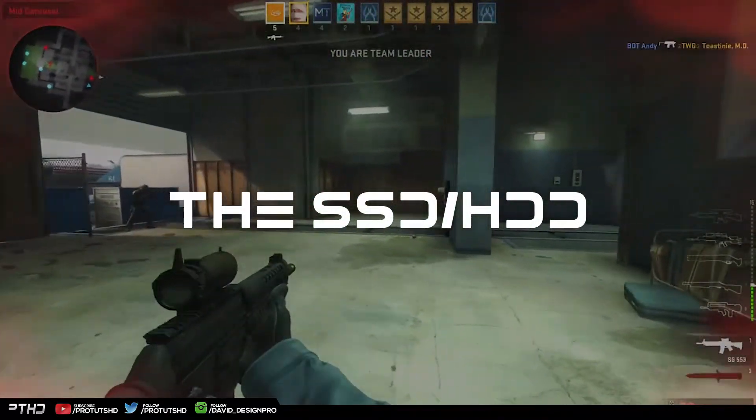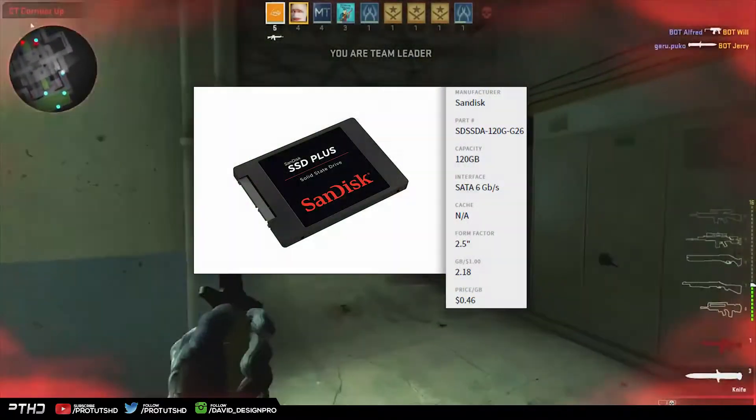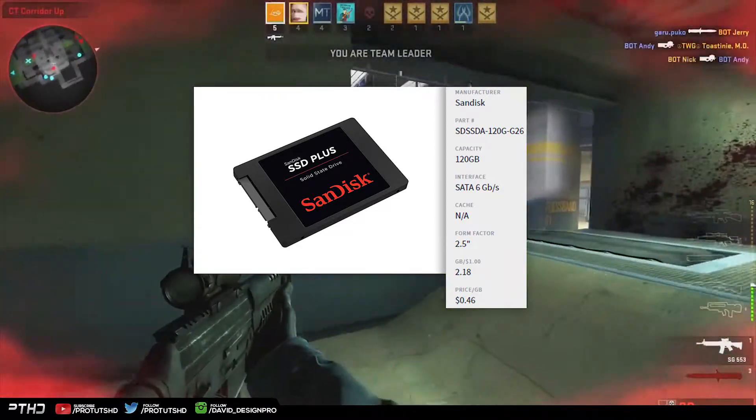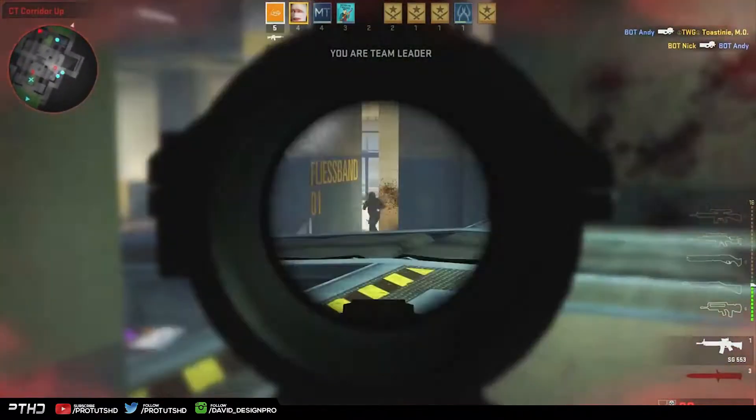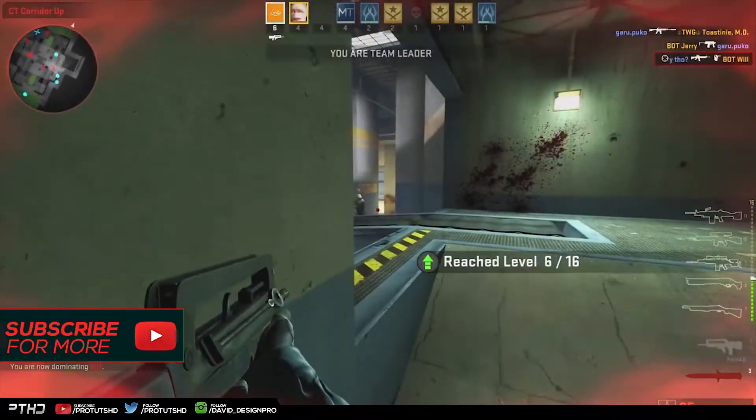The storage holding the operating system is a 120 GB SanDisk Plus SSD. An SSD is highly preferred and recommended over a regular hard drive because of its ability to boot the OS faster than a mechanical hard drive, and SSDs are also a lot quieter, making little to no noise.